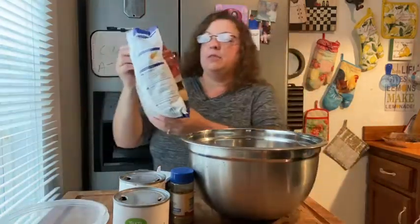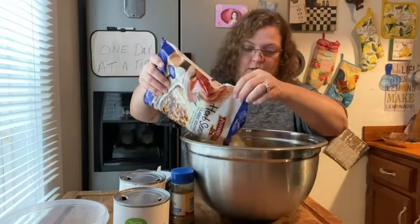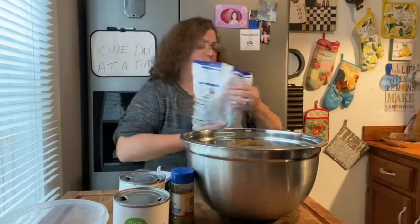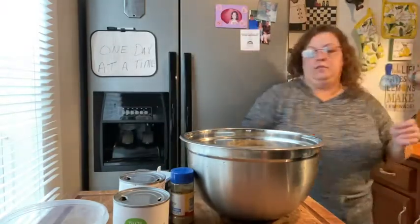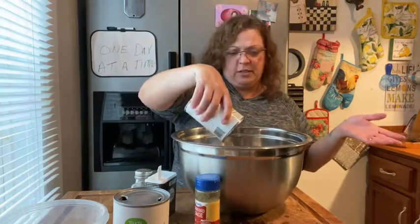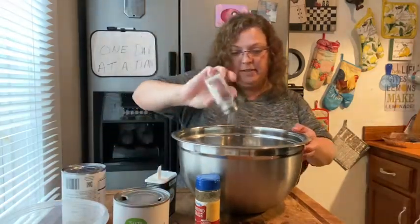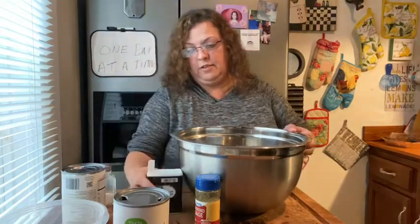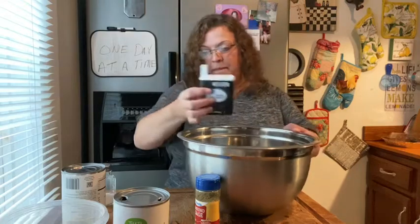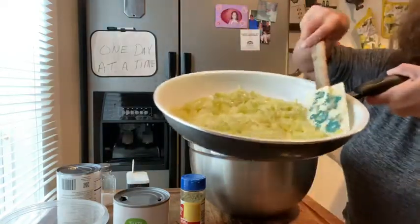I'm using the Pepperidge Farm herb seasoned classic stuffing mix. I'm gonna put in some chicken broth. I didn't boil a chicken or anything — if you do that, you'll have your chicken stock on the stove and you don't have to buy it. A little bit of salt, a little bit of pepper. Now let me put in my sautéed celery and onions.